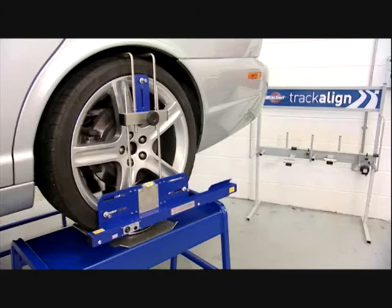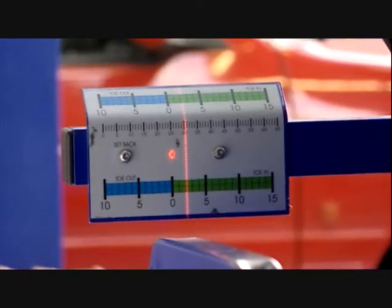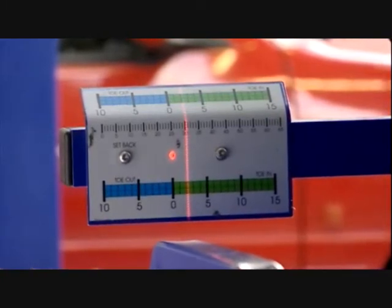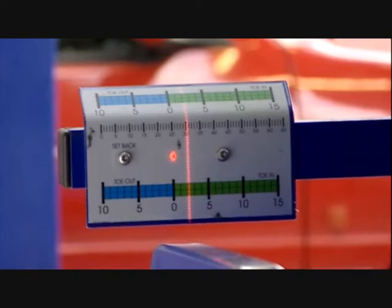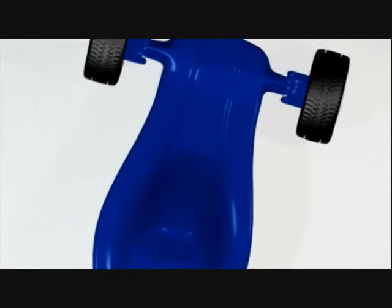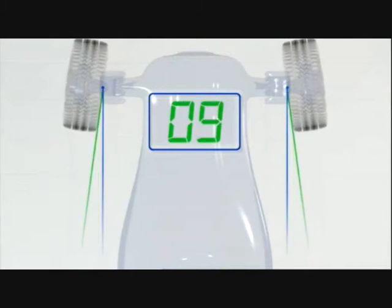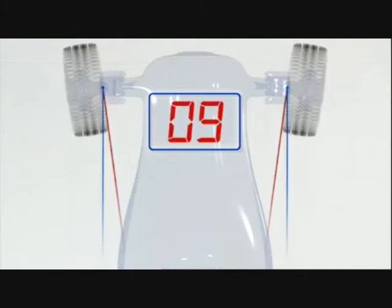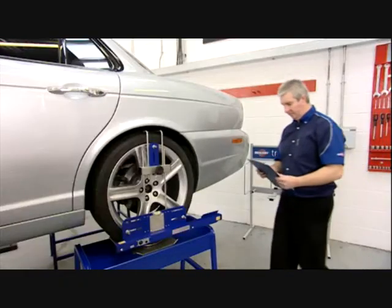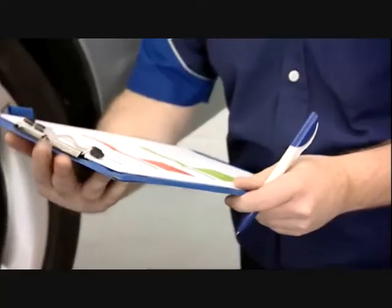We'll start by measuring rear axle toe, taking readings from the toe scale on the laser gauges on both rear wheels. Using TrackAlign 400, toe is measured in millimetres. Always remember that when setting rear wheel toe, positive and negative values are reversed — a positive value equals toe-out and a negative value equals toe-in. We can now record the toe value for the axle and compare it against the manufacturer's reference data.